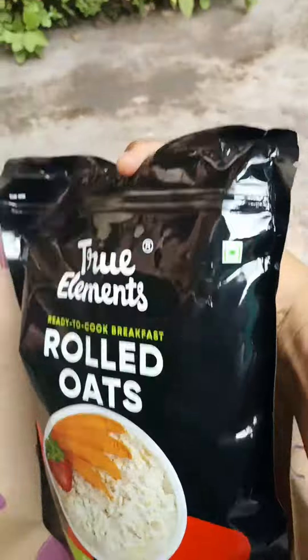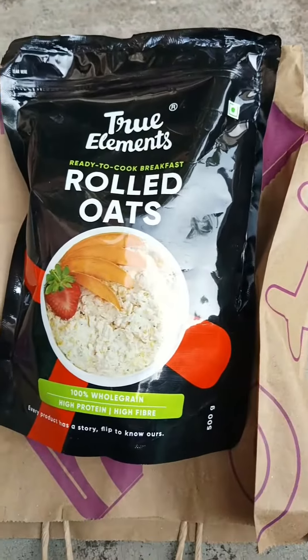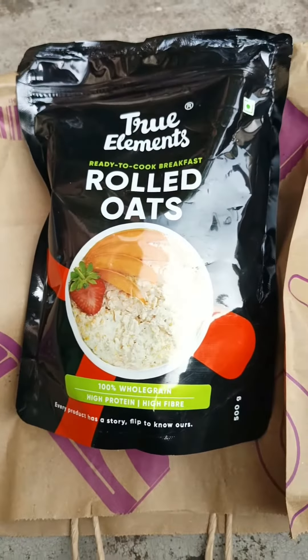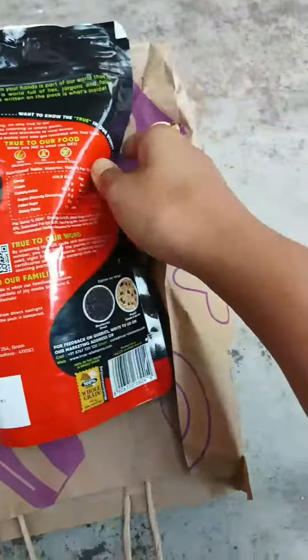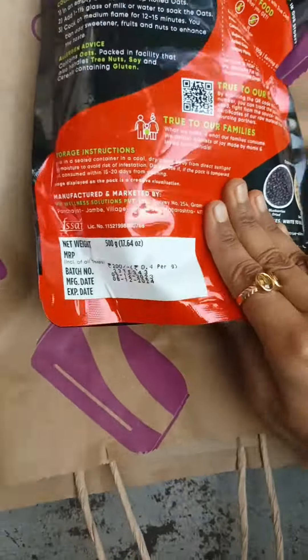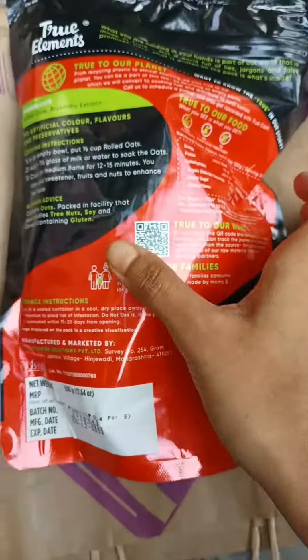Hello friends, hope you all are doing well. Today I am going to review the rolled oats from the brand True Elements. It comes as a 500 grams packet and is priced at rupees 200. This brand claims to be free of preservatives and added sugar.